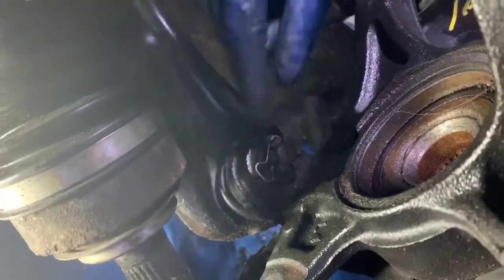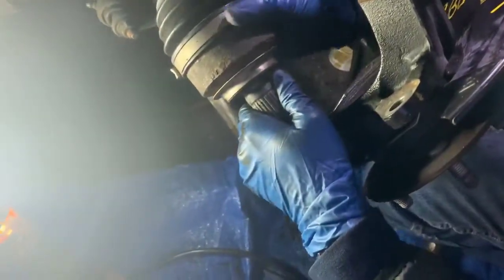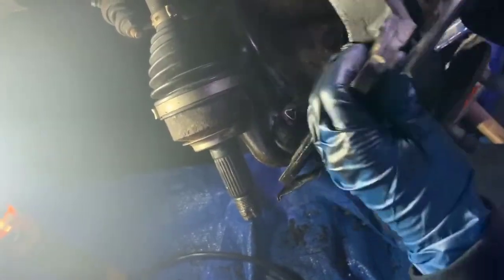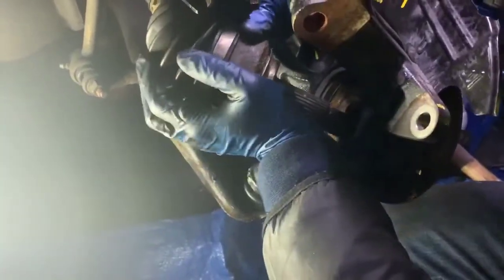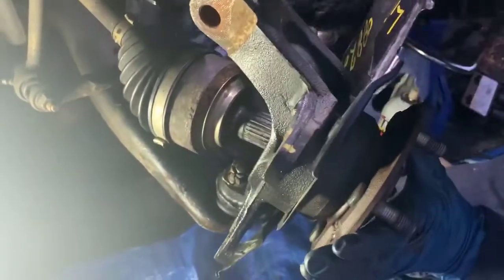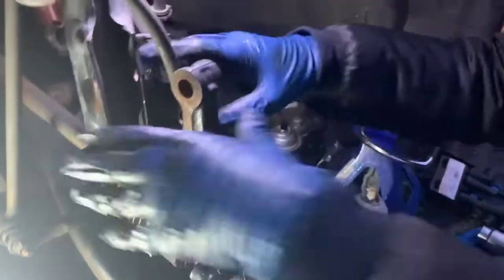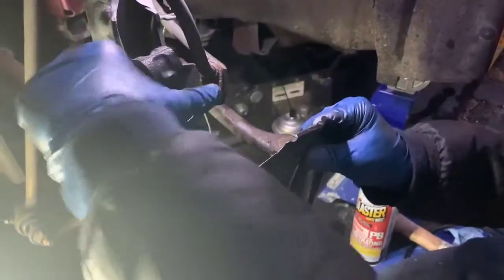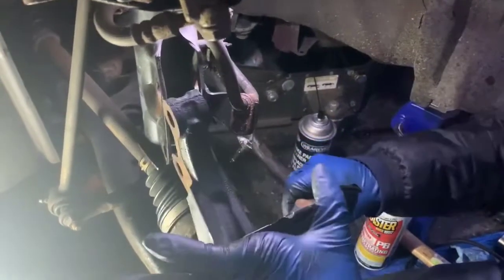We finally got the pin in — you can see it right here. This pin also secures the bolt, so this also holds it in. The next step is to put the axle back in. This should function like a ball joint. We're going to finagle it back in. We're going to slide it in — I'm not sure if we had to slide it all the way because we might need to finagle some other parts into it.